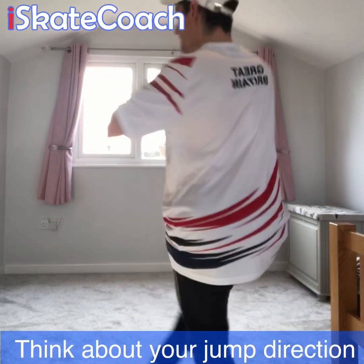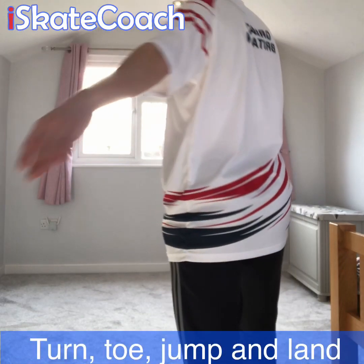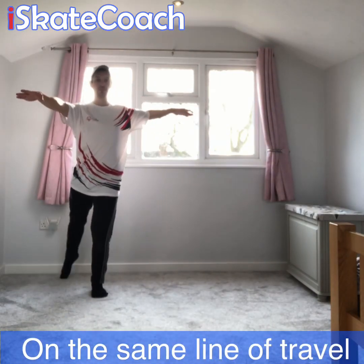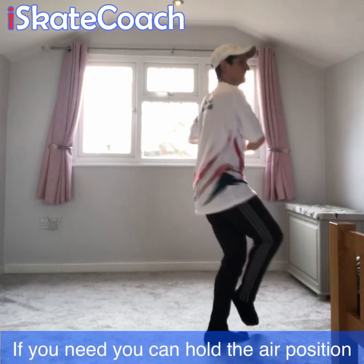So: toe passes, H position twists in to land backwards. Turn, toe, jump and land — all on the same line of travel, which is so important with your off-ice jumps. Don't forget your twizzle around the axis just to help you hold that air position.